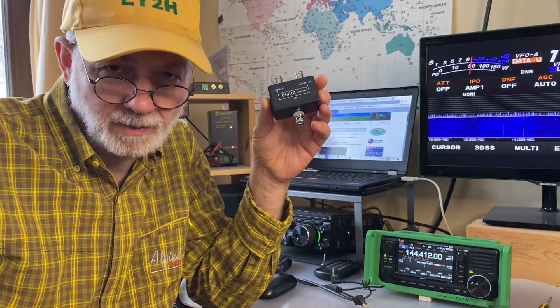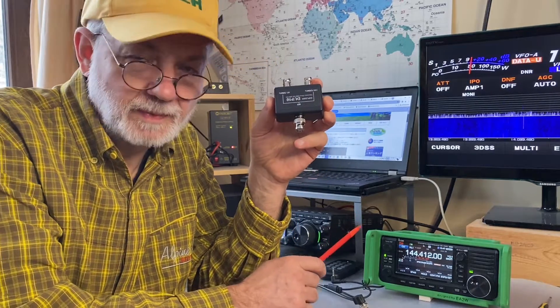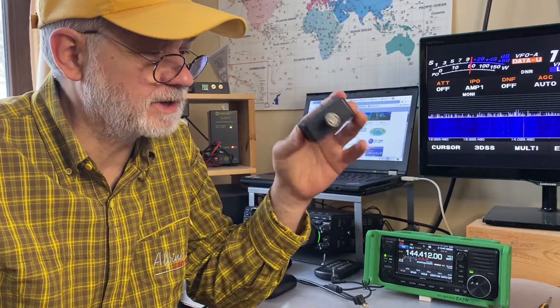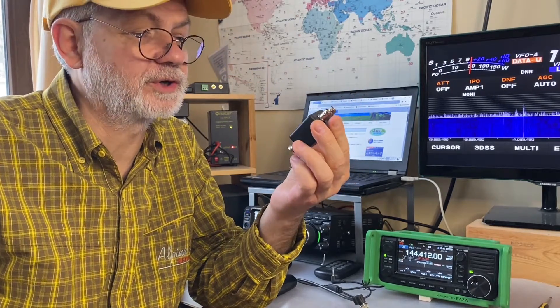This device by Takamatsu Ham All Life Club is designed specifically for the ICOM IC705 transceiver. It works with any transceiver, but the whole design and idea was devoted to the ICOM IC705, which is very cute.